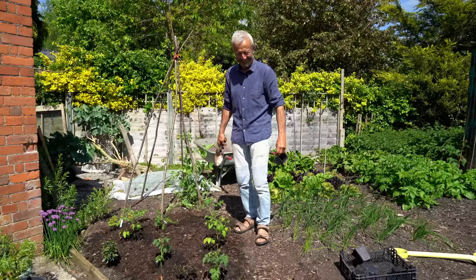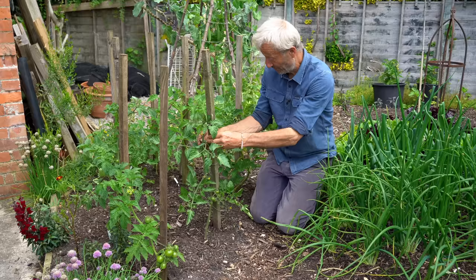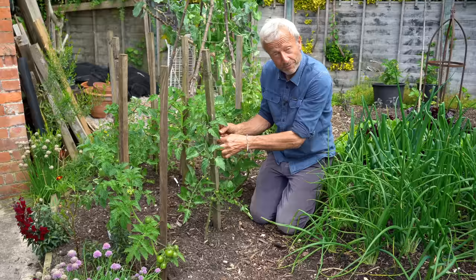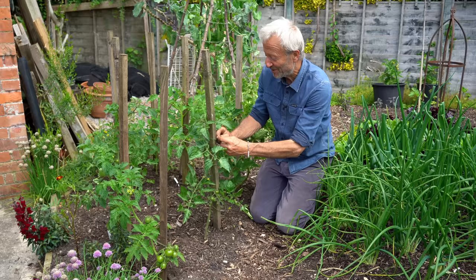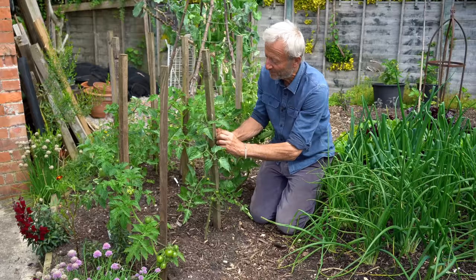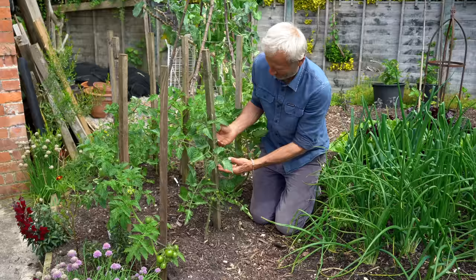It's now the 13th of June and I'm checking for side shoots and tying in the plants. The weather has been average — our summer days are not that often warm. We've had temperatures no higher than 23 centigrade, 73 Fahrenheit, so that's slow, steady growth, and there are no worries yet about blight. The tying in is quite time consuming — I'm putting a tie every 10 to 15 centimetres, 4 to 6 inches, as they grow up the stake.